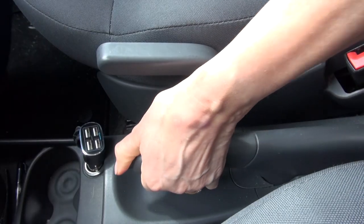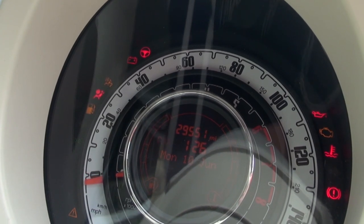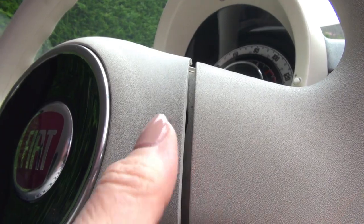Finally, inside the car, ensure the handbrake is effective, no warning lights are showing up on the dash, and the horn works.